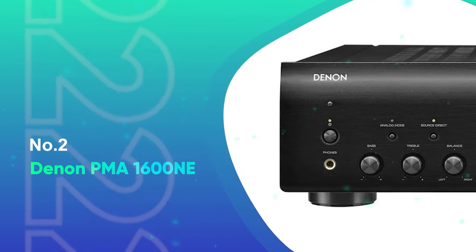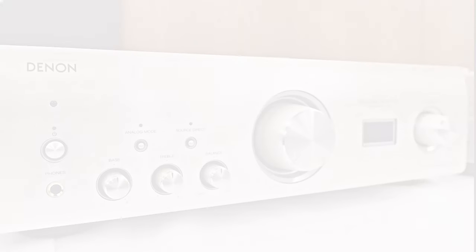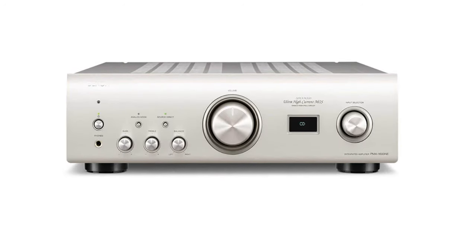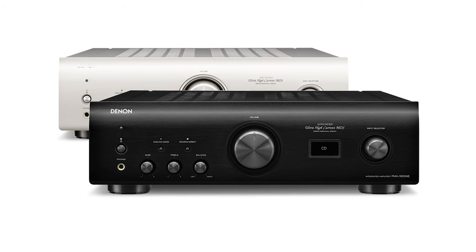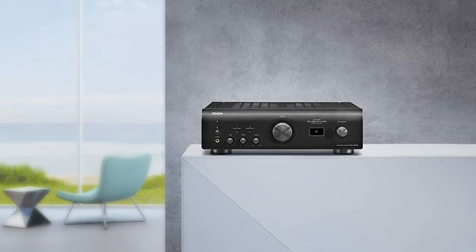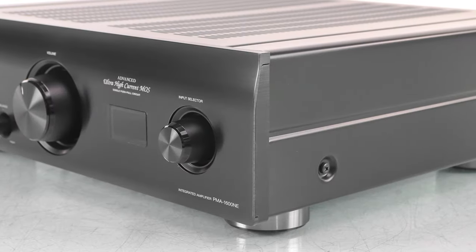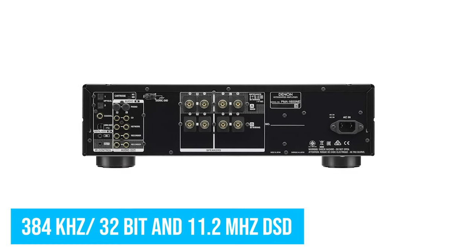Number 2: Denon PMA-1600NE. Denon is a renowned brand in the world of audio and sound amplifiers, supplying top-notch products and audio and video equipment in showrooms across major countries. The Denon PMA-1600NE amplifier is an addition to Denon's unbeatable collection. It can power a wide range of speakers — for example, 70 watts into 8 ohms and 140 watts into 4 ohms. It can also reproduce audio in higher resolutions, providing playback of 384 kHz at 32-bit and 11.2 MHz DSD.